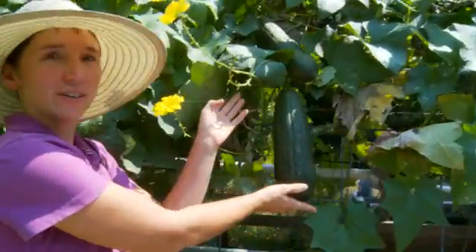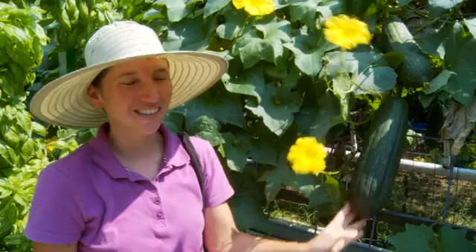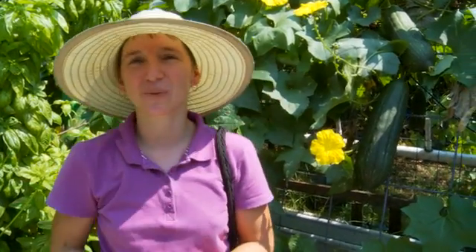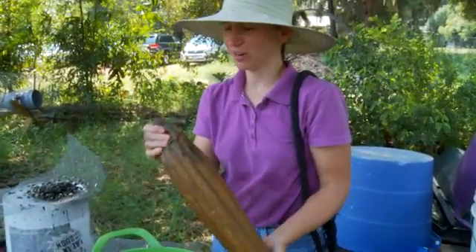This, however, is a loofah. When they get big and they dry out, we peel them and we wash them in water. Hanging over there, we have some examples of loofah bath sponges. How do you harvest a loofah? It's light, it's turned brown.